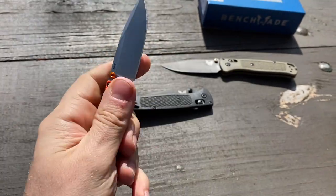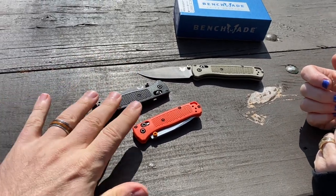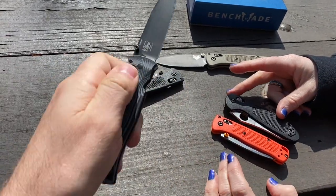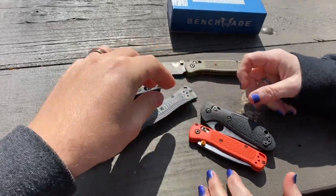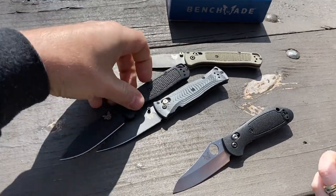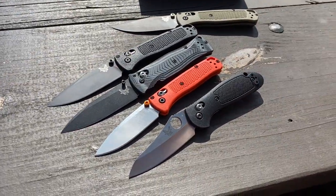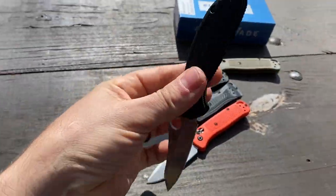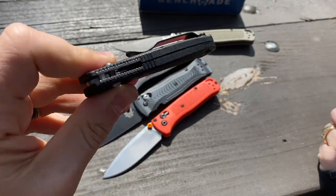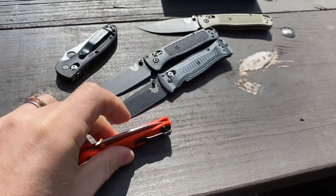We'll probably have to get the white one as well, and we're going to have some Frankenstein hybrid combinations. I also have the Mini Griptilian here — as you can see it's quite a bit smaller and has been around a long time. I also brought the Pardue 531, because if you're looking at the Bug Out you should consider the Pardue. There's a big difference in handle girth though — the Mini Griptilian has a lot more girth in the handle.